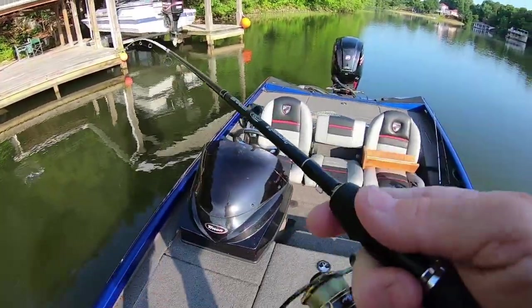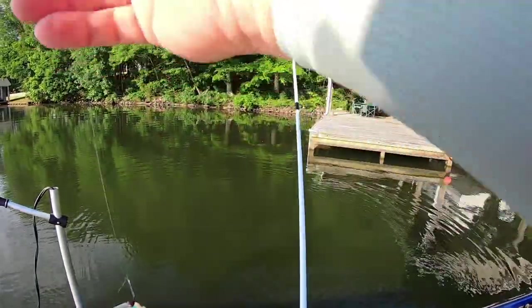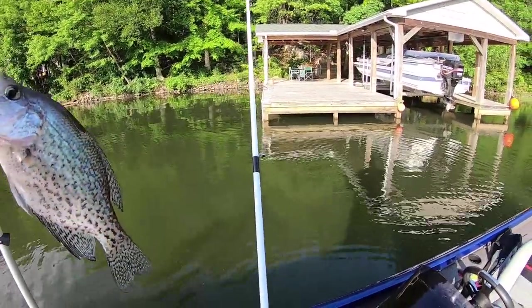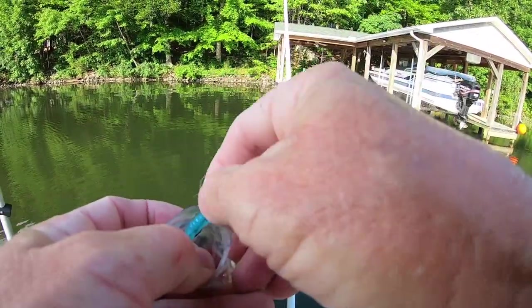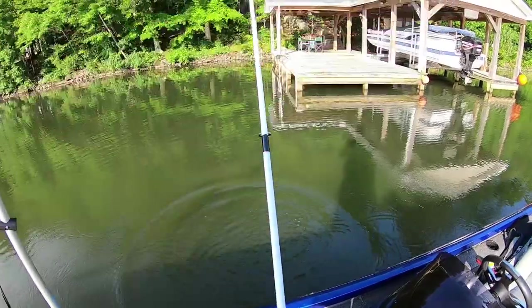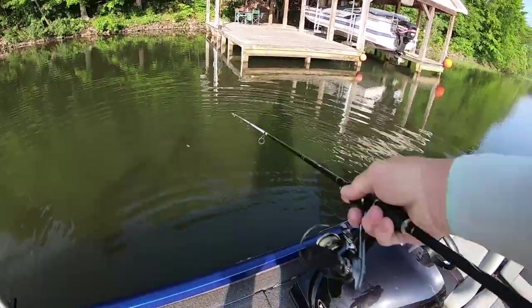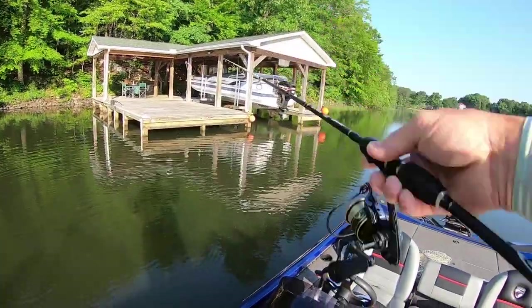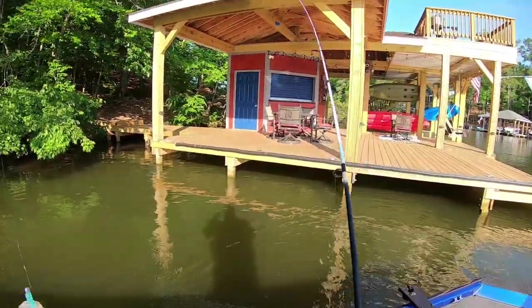I came out to the front of the dock. Sometimes once you catch a few off a dock — let's say you're throwing back on the left column — you'll catch them on the left side and they quit. Without a live scope you'd think you caught them all. A lot of times they just moved. They were back on that second post in the middle of the boat — that's why I was catching them. I could see them, then I look back and don't see them anymore. They moved to the front corner of the post.